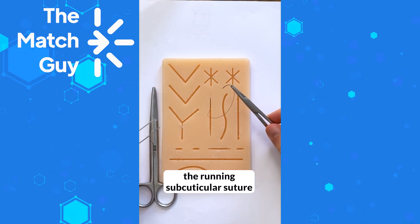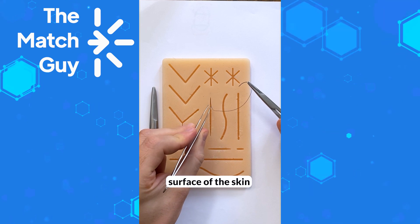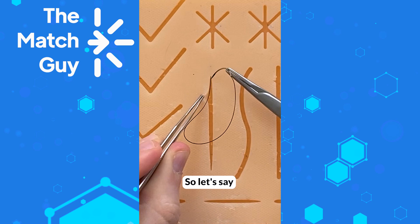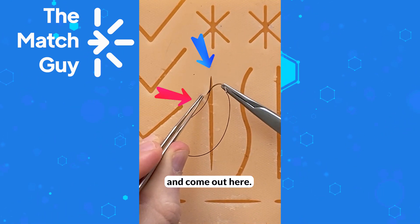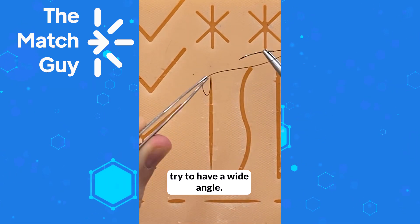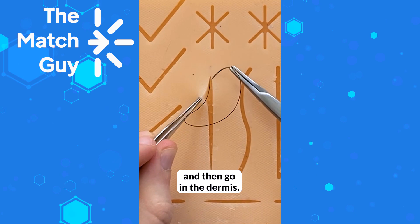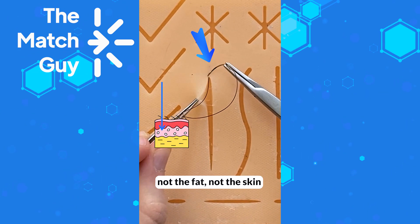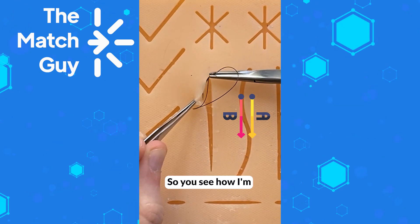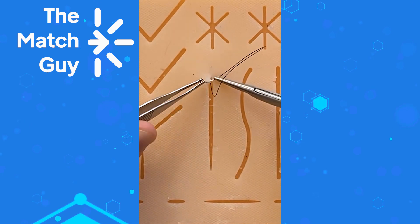Now I'm going to show you how to do the running subcuticular suture. After you tie your knot and hide it below the surface of the skin, you hold and lift the skin beyond where you want to come out. When you go in, try to have a wide angle — more than 90 degrees. Lift up the skin and then go in at the level of the dermis, not the fat and not through the skin. Then stay parallel to the skin.